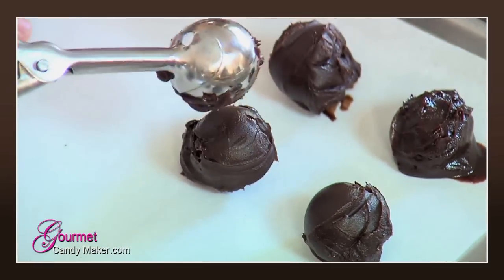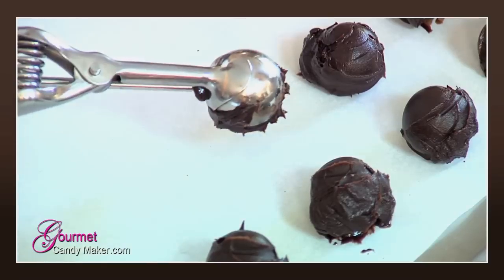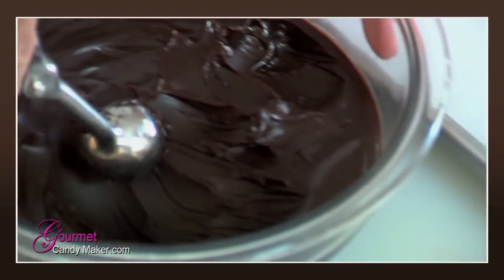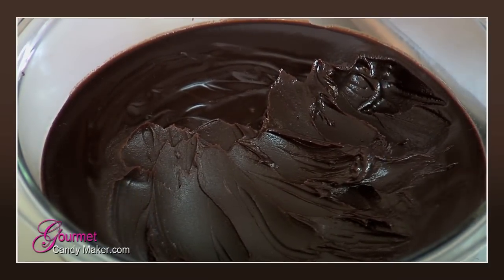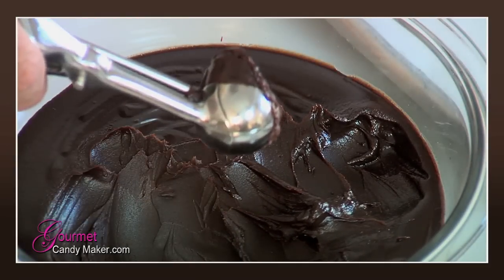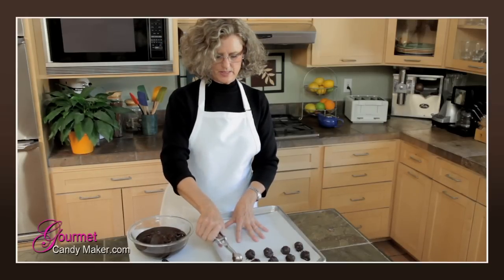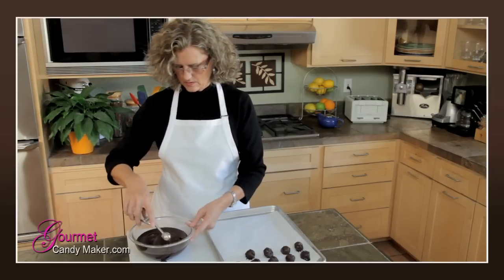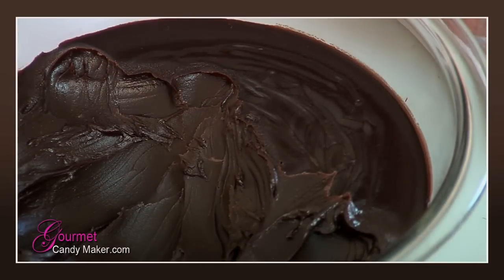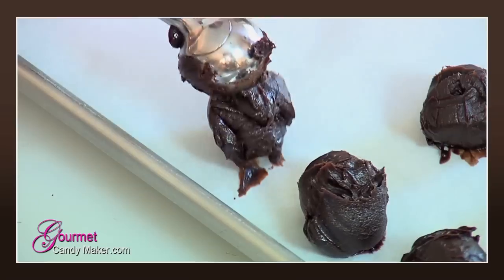That speaks to two things: number one, we're using premium chocolate — I always say buy the best you can find and the best you can afford. Number two, this truffle recipe has five tablespoons of butter. Once these truffles are coated, when someone puts one in their mouth and bites down, it's almost going to be like a liquid center, which is pretty much perfect as far as I'm concerned.